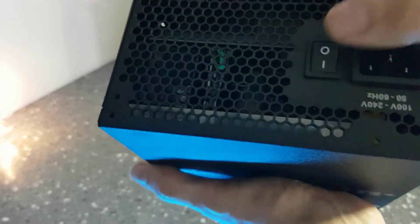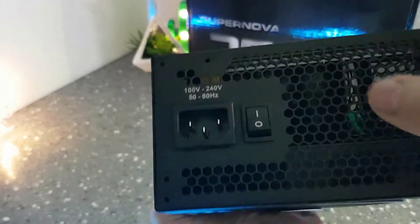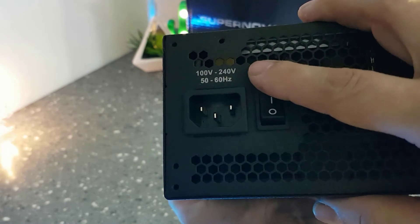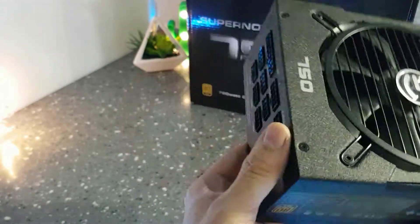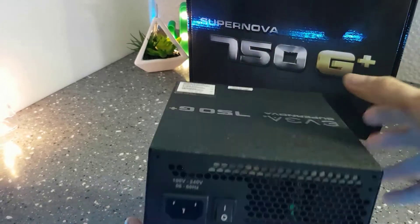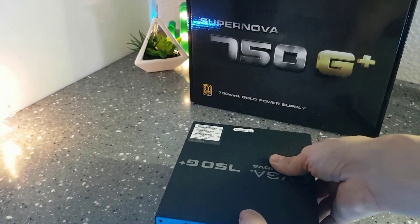Here you have the on/off switch. What's important to point out is that it's automatic — it will adjust itself whether you have 100 or 220 volts.